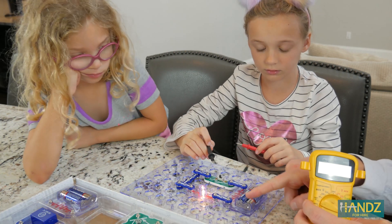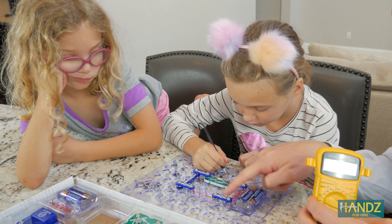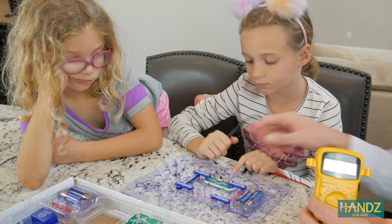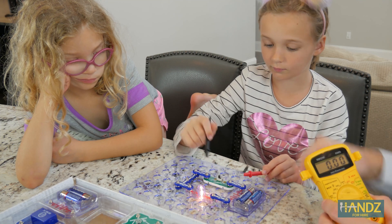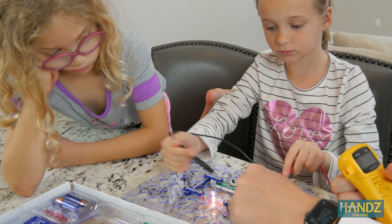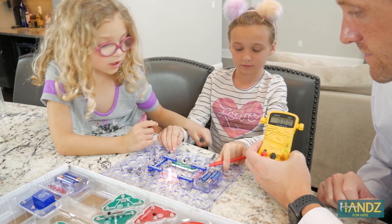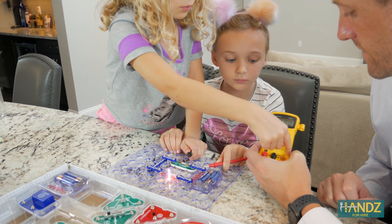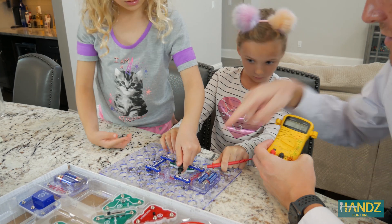Electrons are lazy and they always want to flow the easiest way possible. What you're doing is having electrons go through here when you don't have the leads on. But if you press the leads right here, electricity will flow from the battery up through this multimeter and then back down into the battery — just a loop. That's shorting the whole thing out.